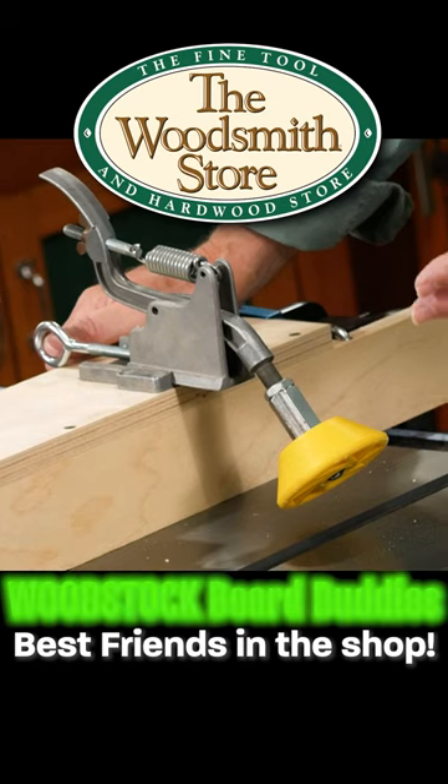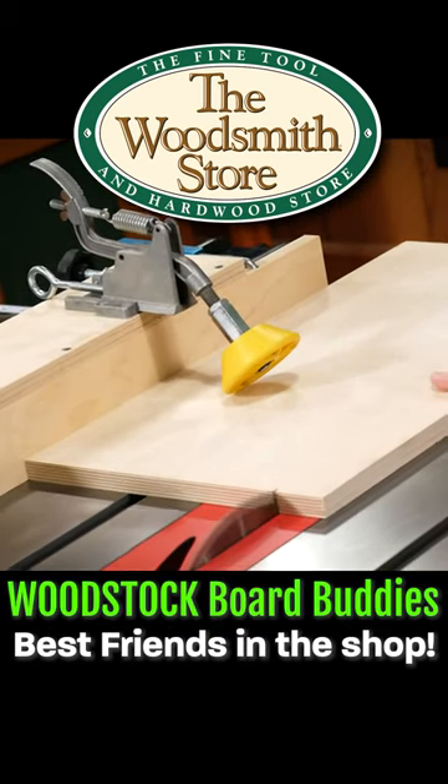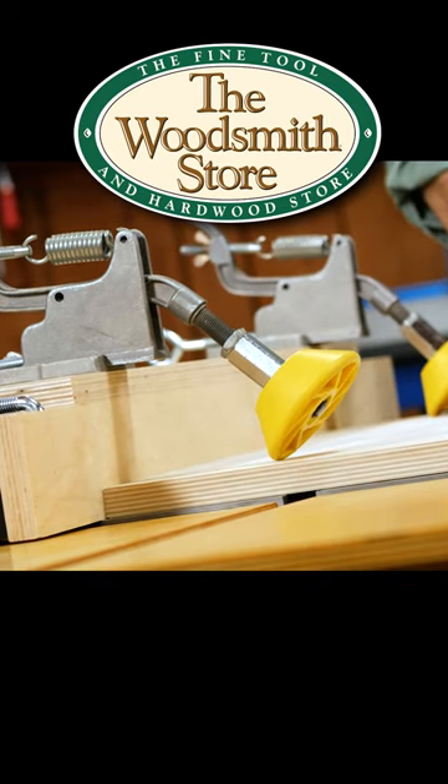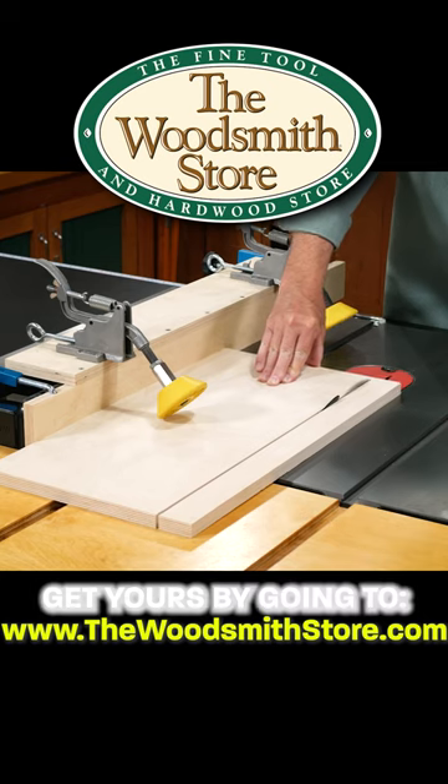My new best friend are these board buddies. What they do is as I'm feeding that piece through the machine, it holds that work piece down and pulls it into the fence, making a cleaner, safer cut.